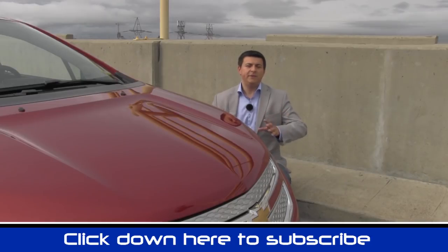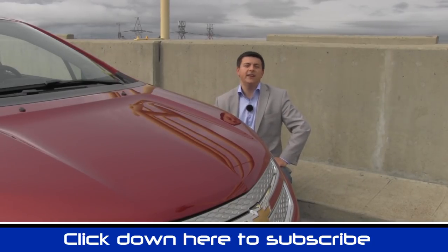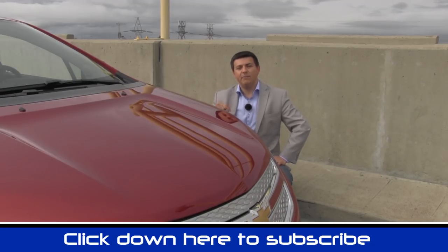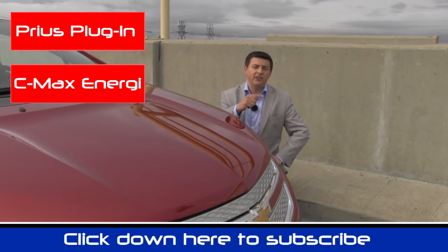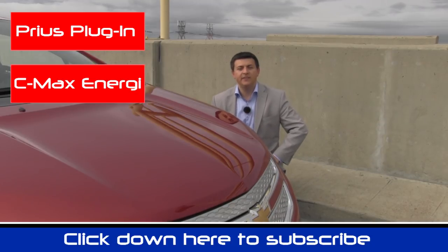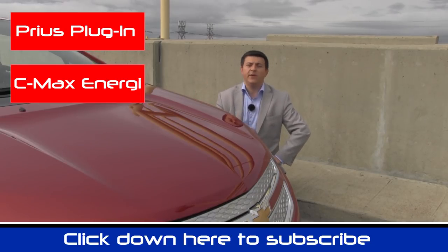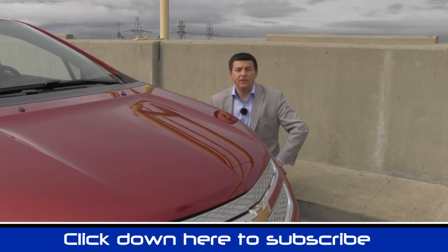If you stuck with me to the bitter end of this video and didn't skip the infotainment section, then go ahead and congratulate yourself — you are my favorite YouTube viewer of the day. Go ahead and click on that subscribe banner at the bottom of your screen so you can be updated on all of my latest videos. Click on over to my review of the Prius plug-in as well as the Ford C-Max Energy plug-in hybrid. Comment on this video, tell me what you liked, what you didn't like, and send me messages on YouTube to tell me what you'd like to see us review in the future, as well as what improvements we could make in our reviews.